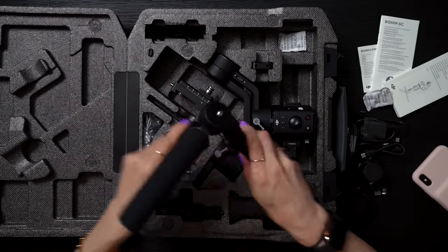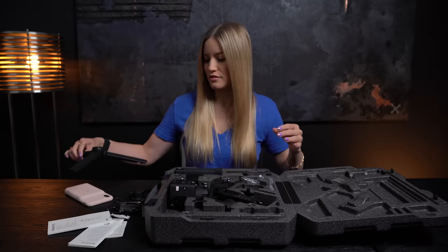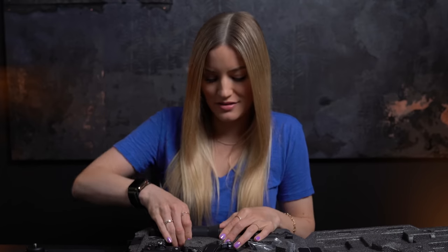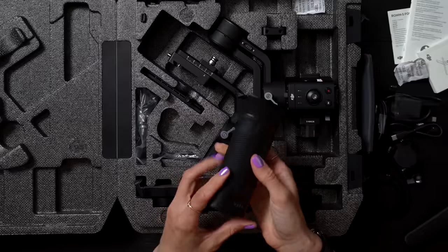This little handle also doubles as a tripod, which is nice, so you can set your Ronin down. The other one honestly was not heavy, but in comparison to this, this thing is so light. This is our little battery charging handle — you just screw this handle into the bottom.